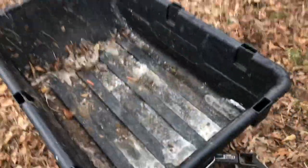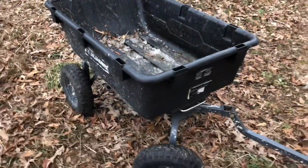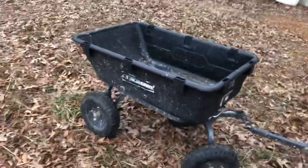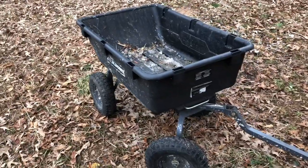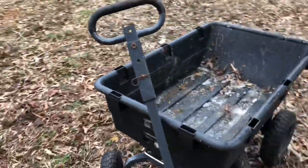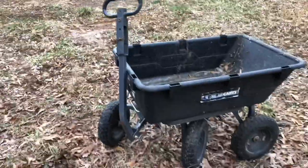So I guess all I really wanted to say here was: if you're thinking about buying a Gorilla Cart and you've held off — don't hold off anymore. Just go get one. You only live once, and everybody needs a Gorilla Cart. So there it is — go buy yourself one.